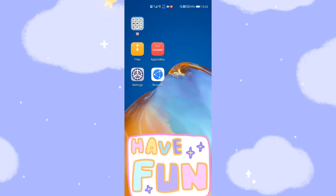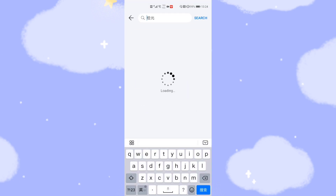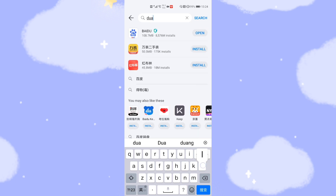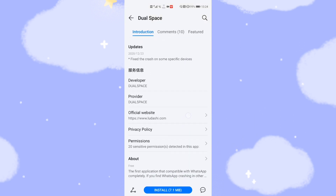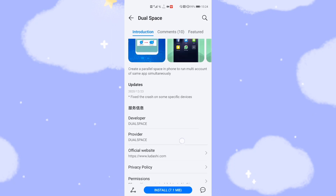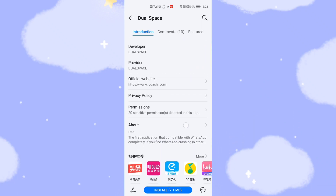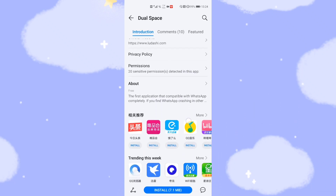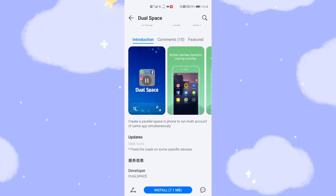Now let's go to the desktop. In Huawei's App Gallery, you can search for 'Dual Space' — D-U-A-L, Dual Space. You can see it is already in the Huawei application store, but this is not the latest version. I suggest you download from the website to get the latest version. I will give you the link down below. If you don't want the latest version, you can directly install from the Huawei App Store.